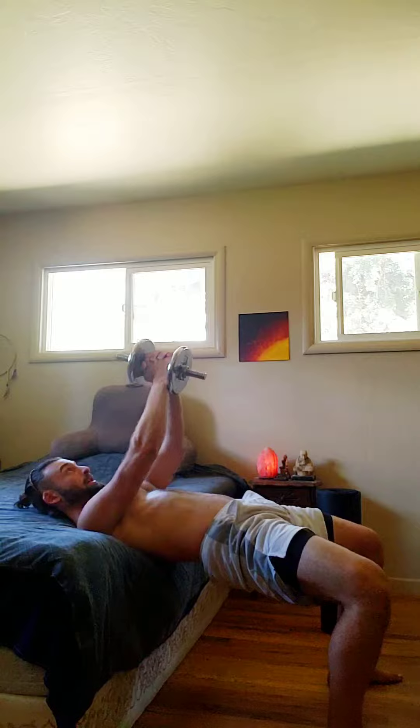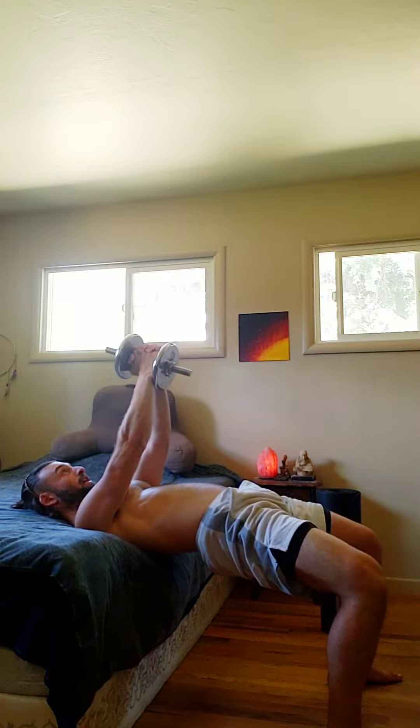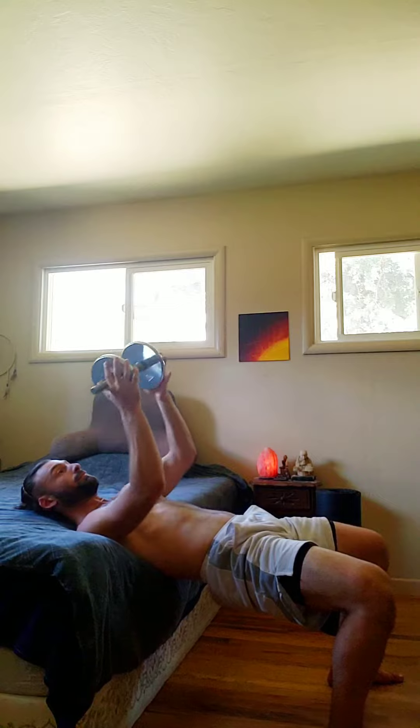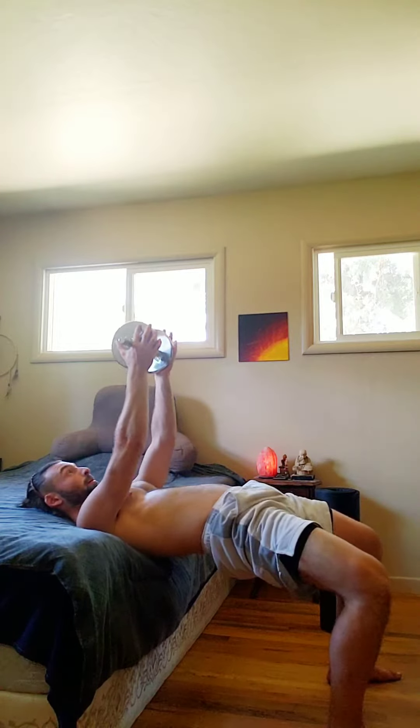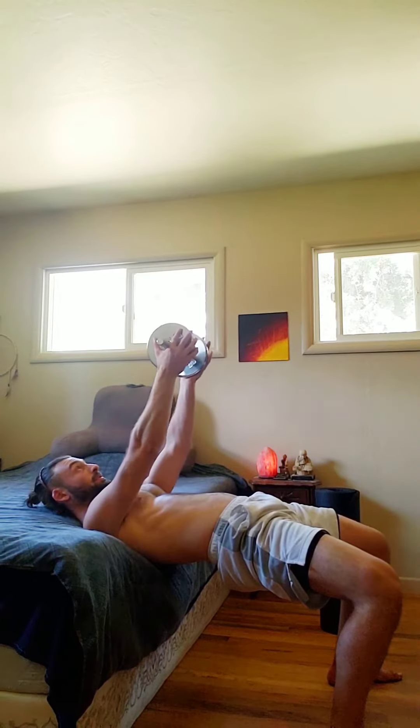Thrust up and press the arms, feel a nice squeeze in the chest, relax back down. Hold at the fat parts on the outside, lower elbows close to the body, press up, really get those hips up. Knees, hips, and shoulders are parallel with the ground.